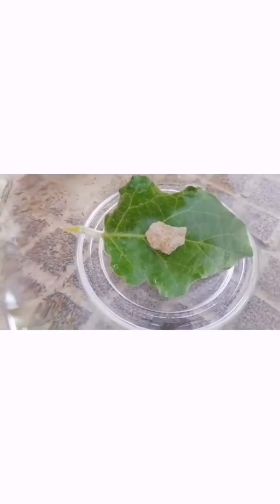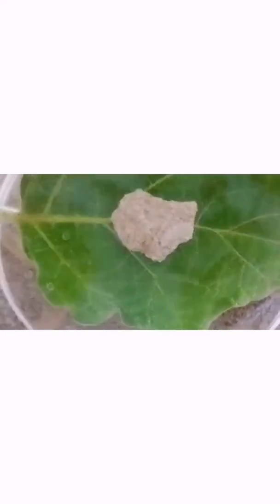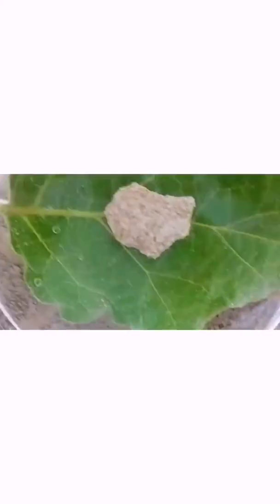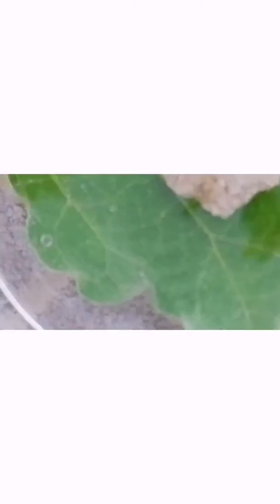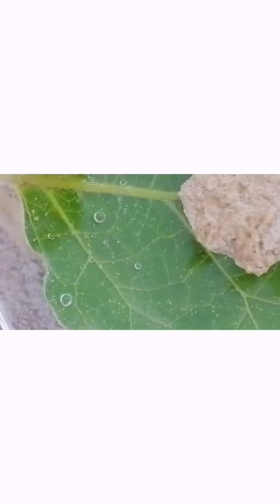Let's look at what happened. Let me zoom in to show you clearly. If you look carefully, you can see small small bubbles on the leaves.